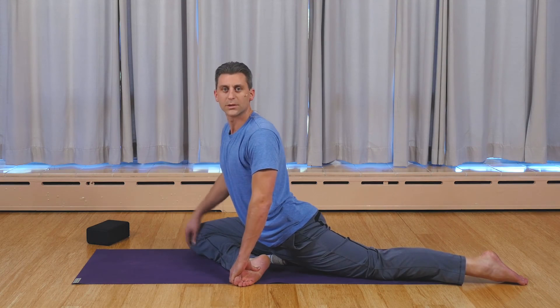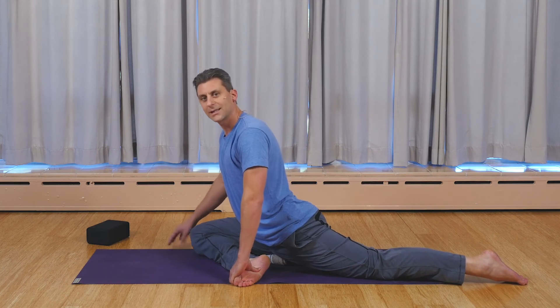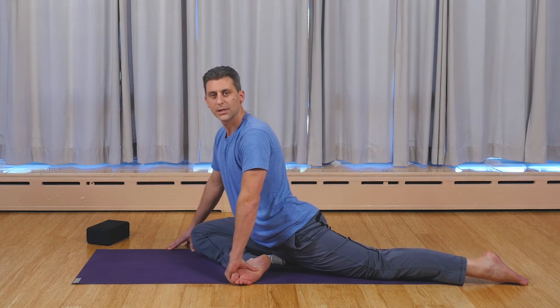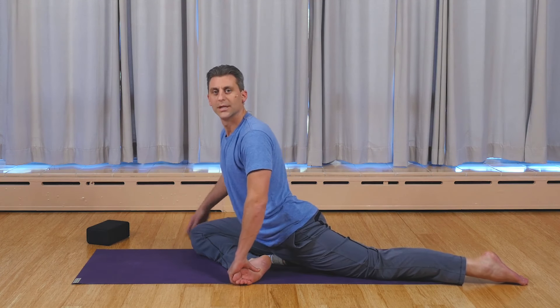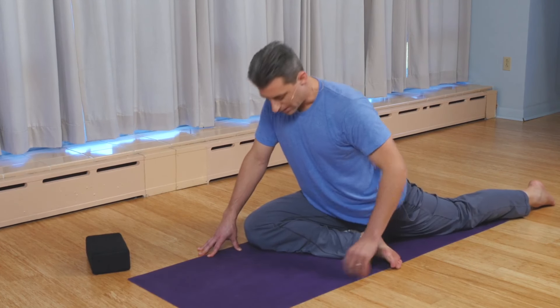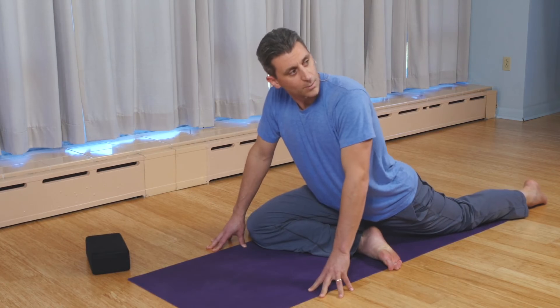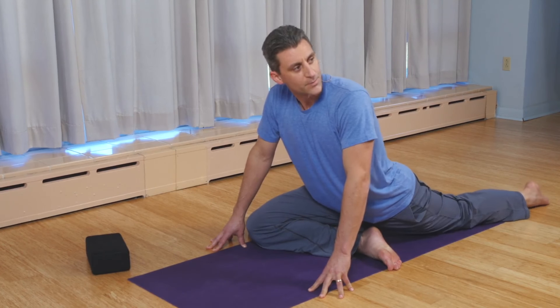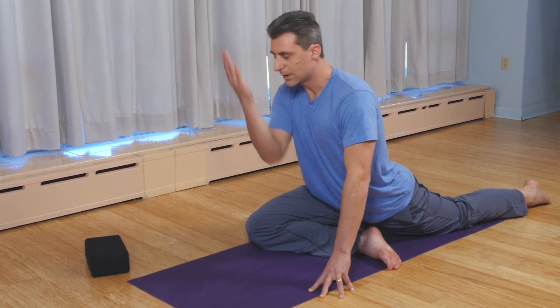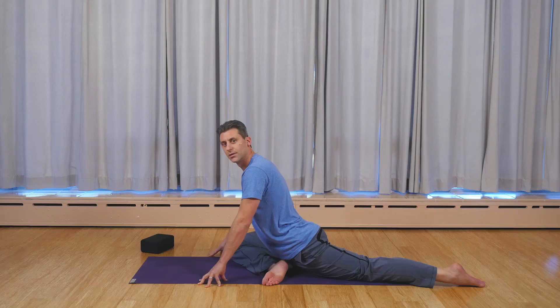If we come into the pose and there's pressure in the knee, it's not that the ankle's not right or that the knee's not right — the knee is a hinge joint and it's only going to bend in one direction. It's that the hip orientation and foot position aren't right. So you want to bring the foot back and adjust. One of the keys is weight on the hands. As you weight your hands and square your hips, you'll be able to slowly settle yourself straight down over time. Be patient and have some compassion. Hope you enjoy, and thanks for joining me.